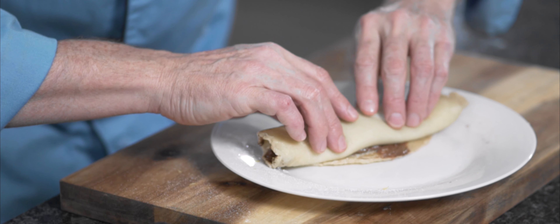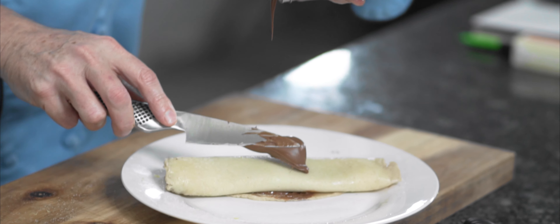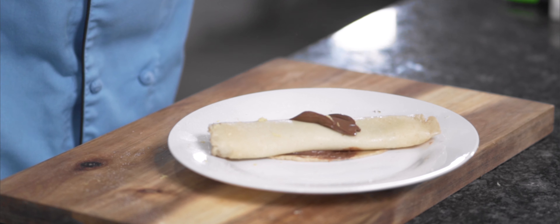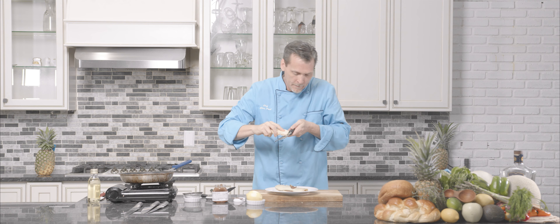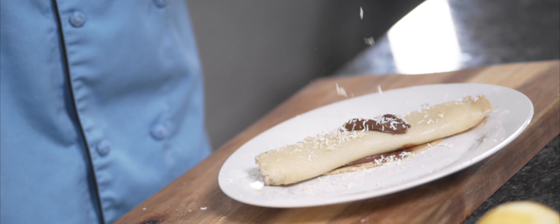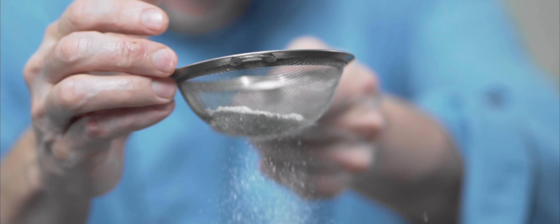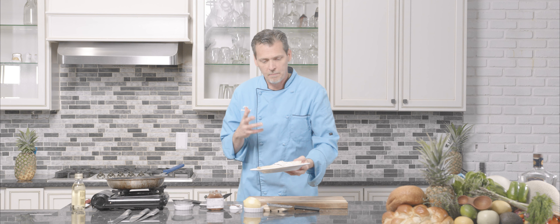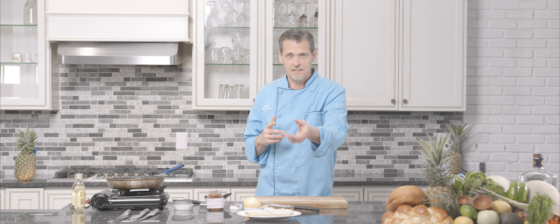That just looks so plain, doesn't it? Come on man, more Nutella! I'm not gonna forget the white chocolate — you have to have that white chocolate. Just a little bit of powdered sugar again. Voilà, magnifique, bon appétit! This is a crepe, Nutella style.